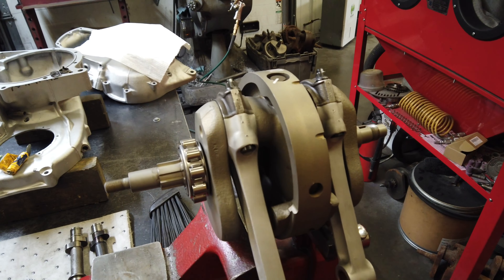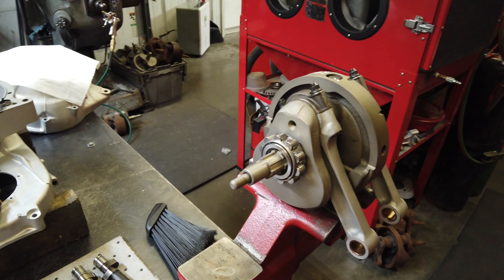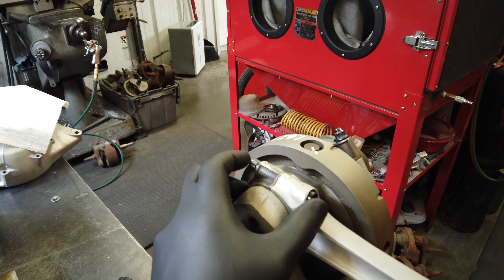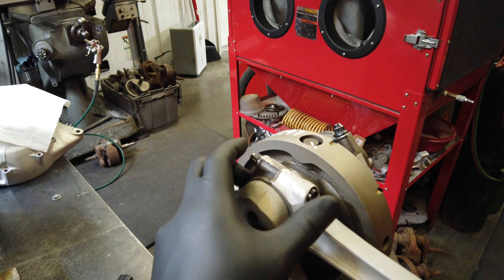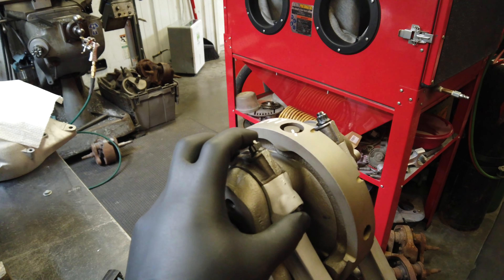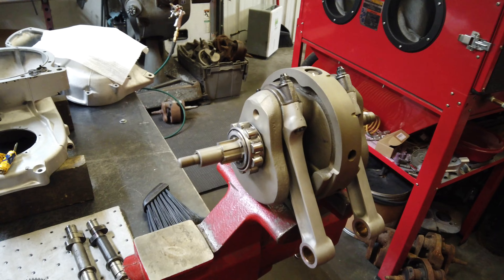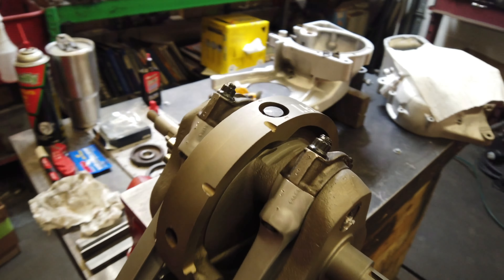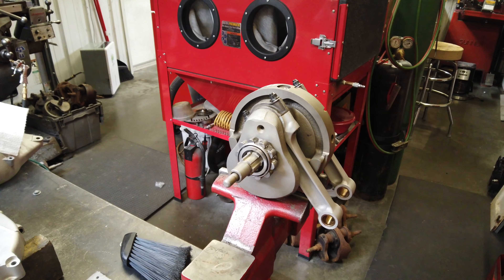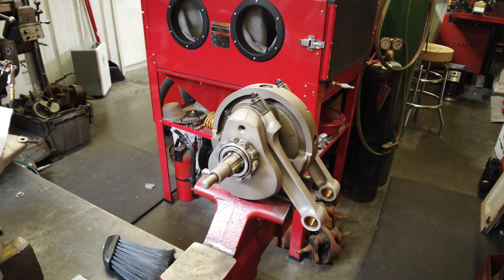It's got the rods torqued — well, stretched. I use ARP rod bolts and I use their stretch gauge to properly tighten the rod bolts down. I'll probably do another video like that again, but I did it recently so I just skipped that on this one. You would receive the crank back ready to go.